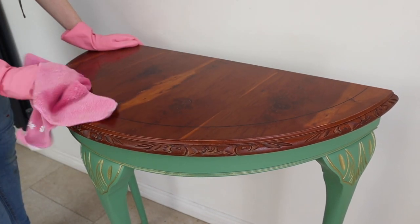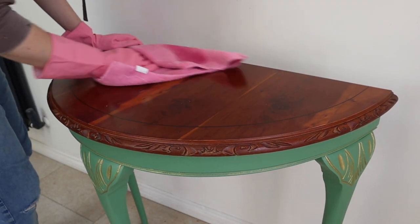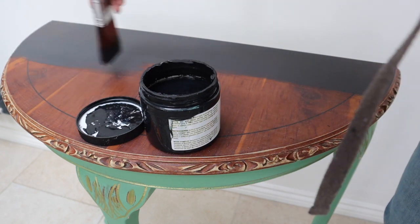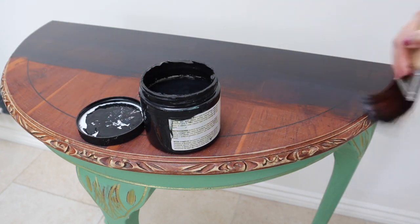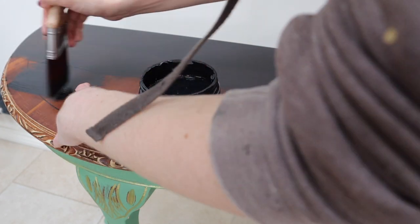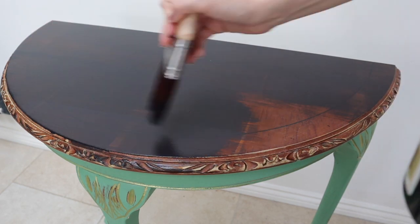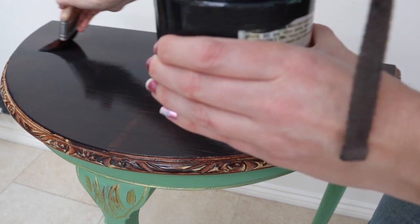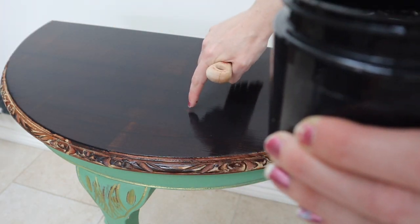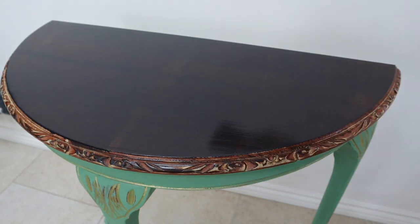After removing the hemp oil I then sanded the top to give better grip for my paint to adhere to. For the black I chose a silk paint called Anker, which is a really lovely true black. I thought this would be a lovely complement to the decoupage paper I was using, which has both a lilac-y pretty sky but then also some deeper darker colours in the trees and greens.